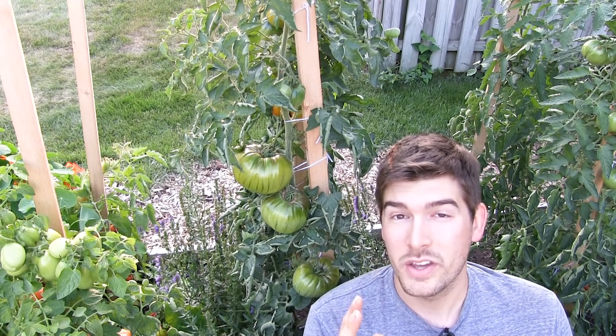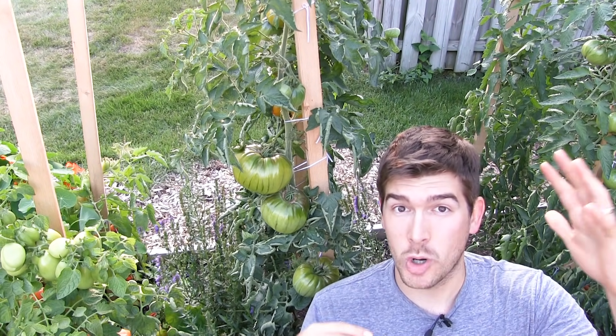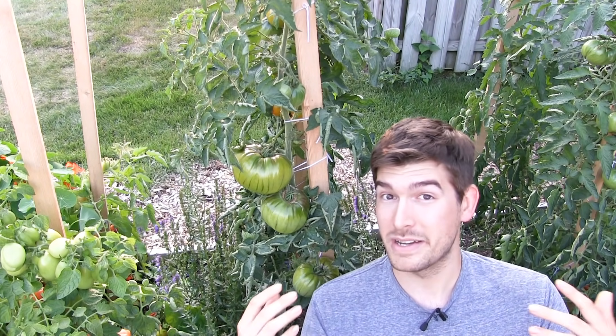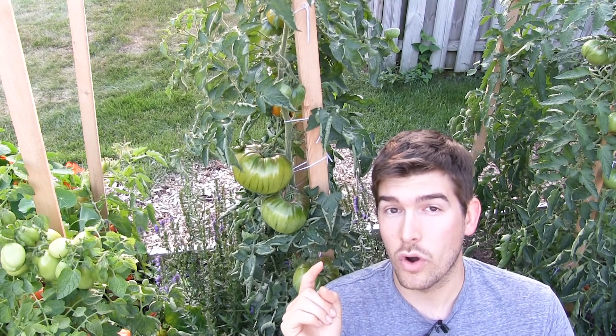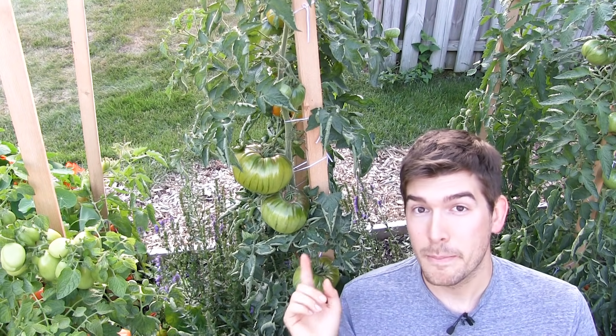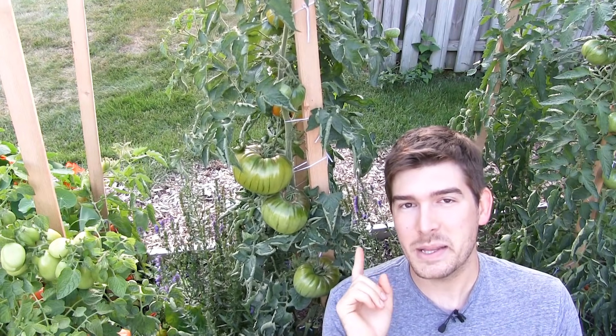The third way to ensure a 10-foot tall tomato plant is picking the right type. A determinate tomato has a determined height and fruit set — it ripens all at once and stops growing upward. An indeterminate variety will grow all season long and continue growing as long as you provide the nutrients and staking it needs.